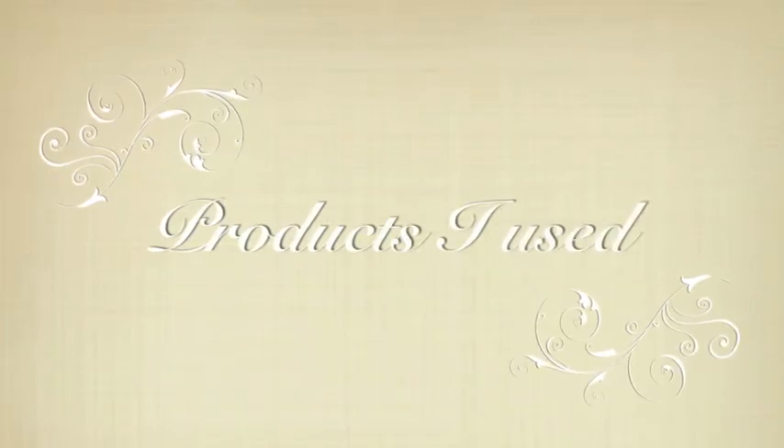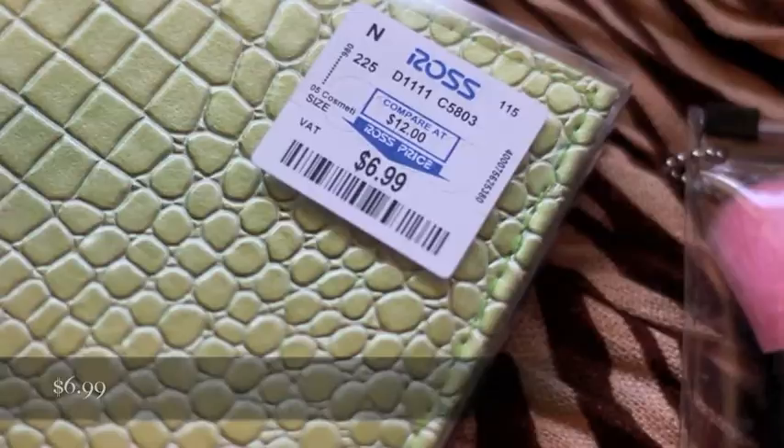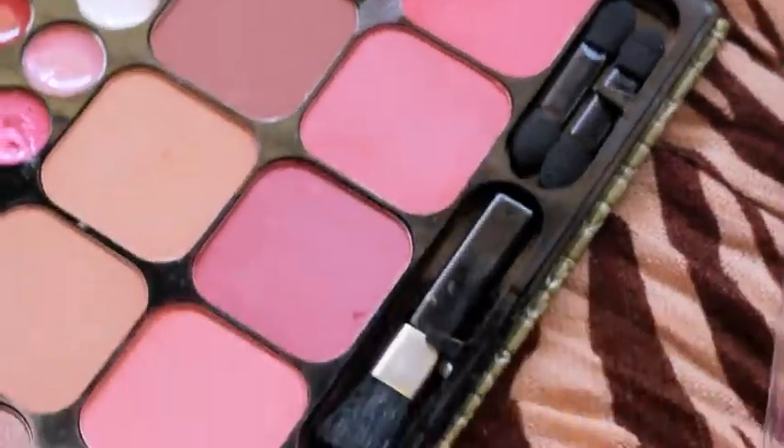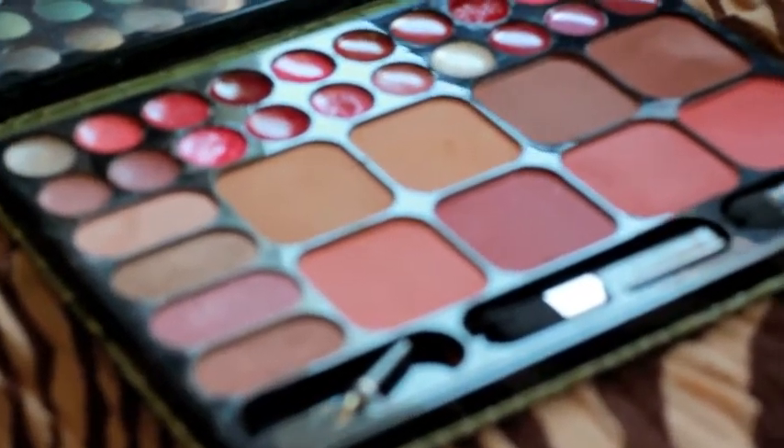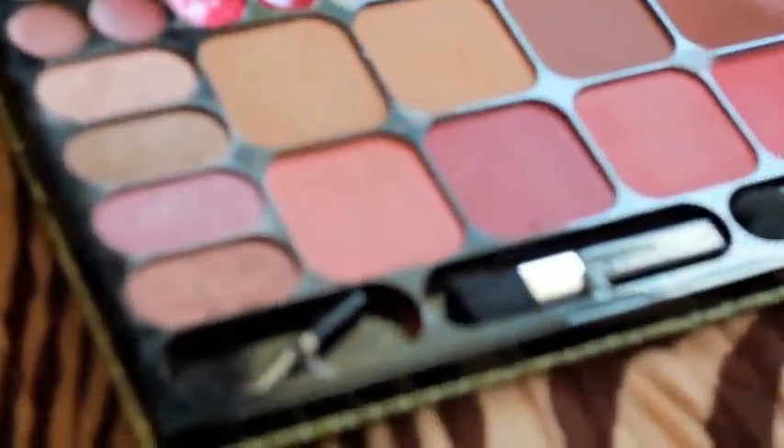So these are the products that I used. I actually bought this for $6.99 at Ross. I don't even know what brand it is — I bought it a while ago. I actually got it for my daughter. She's going to be the next YouTube girl, so watch out for her.